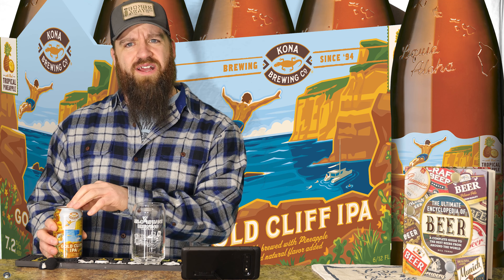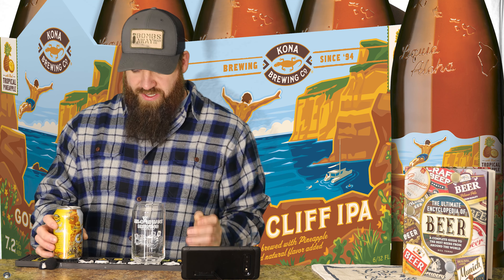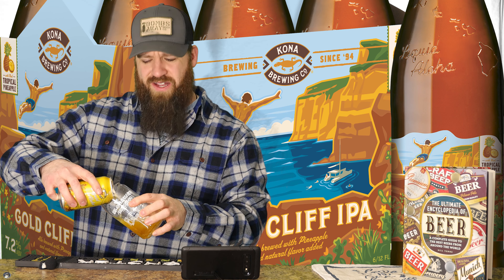Hello and welcome everyone to another episode of Friday Beer Reviews. I'm Kenny. Today I got a medium interesting beer, but maybe a little bit more interesting than I originally perceived. This is — oh, that is a tough one to open — this is Gold Cliff IPA by Kona Brewing Company.